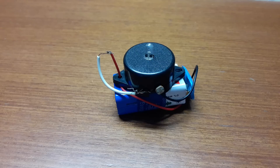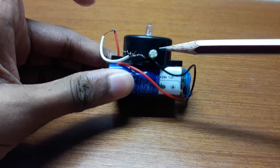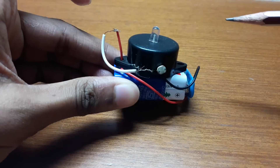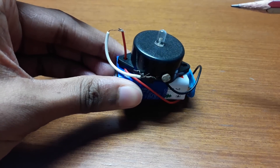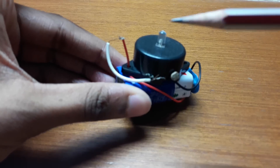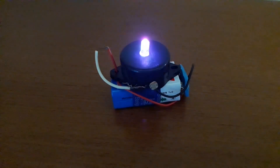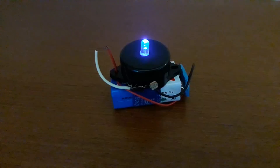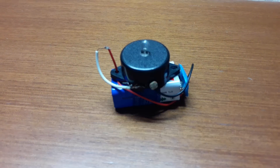Hey guys, I'm Troy Raoju and in this video I'm going to show you how to make a dark sensor. For this you'll need an LDR, a LED, a BC507 transistor, a 9 volt battery, a 10k ohm resistor, and some wires.